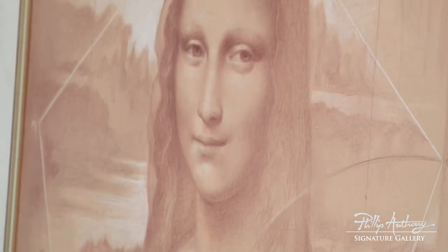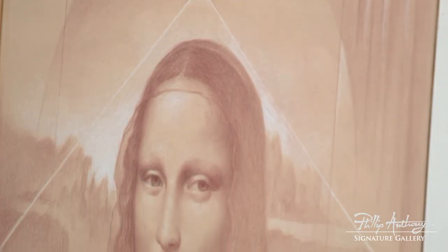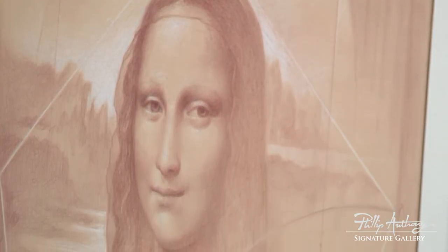In this drawing, I'm bringing some things that I was reading about Leonardo. He loves geometry. So I'm using here the pentagon, incorporating that into the drawing.